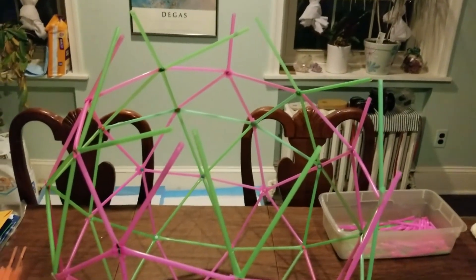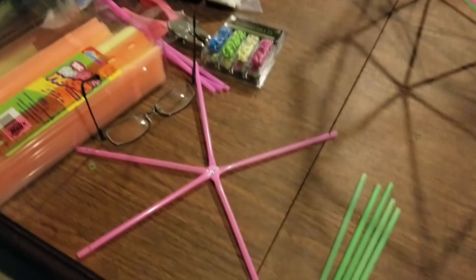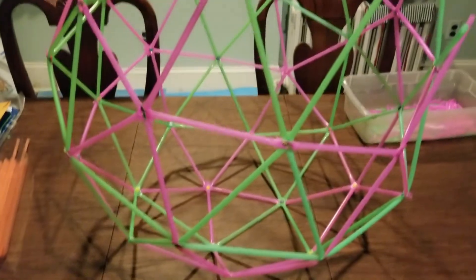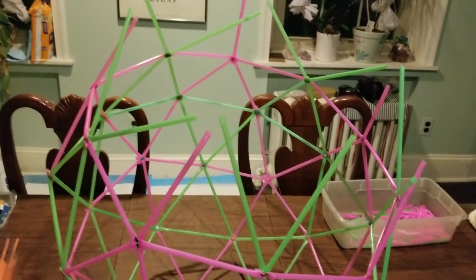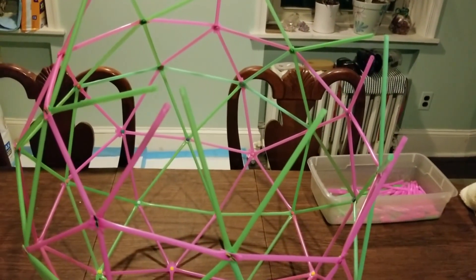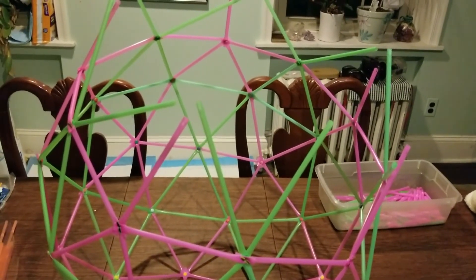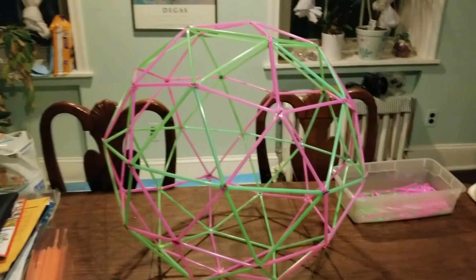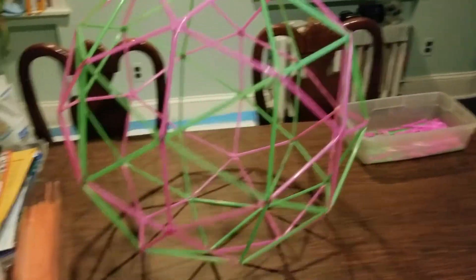I'm now at the point where I'm putting on the last five-pin connector — the last pink connector, or 'starfish' if you want to call it that, because that's pretty much what it looks like. It looks like everything's going to work out. If you haven't been careful about being consistent with the right lengths and putting the holes in the right spot, this is where the assembly can be really tough. But it looks like we're going to be okay. There she is — this is a geodesic level two sphere.